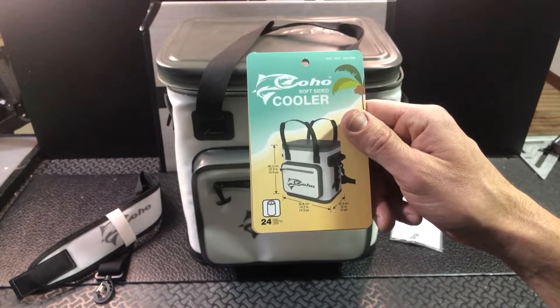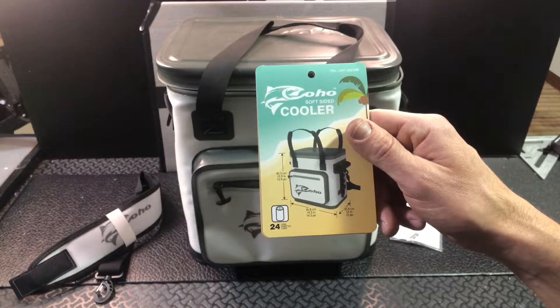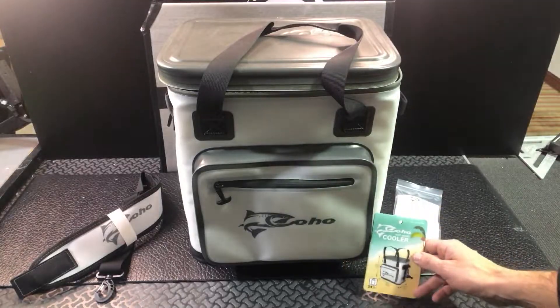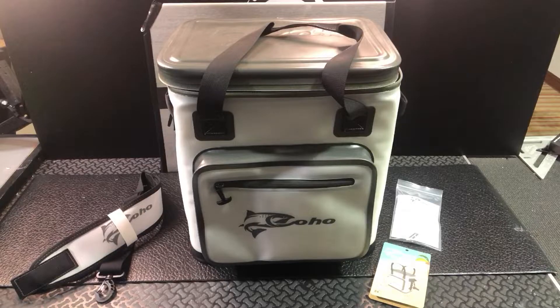So basically you're looking at about 14 and a half inches wide, about 16 inches tall, and about 12 inches deep. A nice size soft cooler that's going to keep your stuff cold really long, and it's not too big and not too heavy.